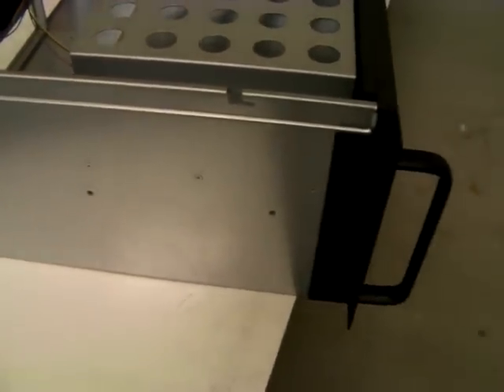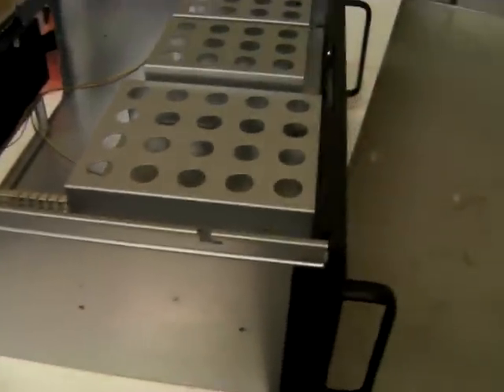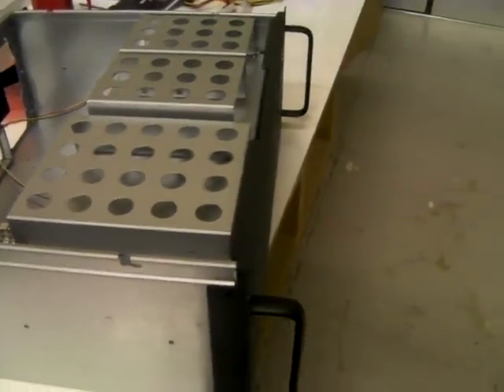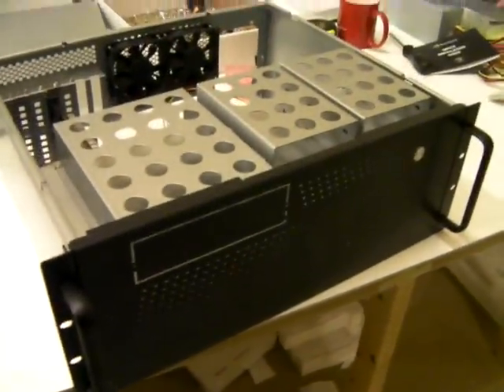Lastly, the old one didn't support rails. This one does. We've got our own range of X-Case rails now, which are made for these and all our other rack mount cases. So if you do need to rack it with rails instead of just supporting it from the front ears, you now can.